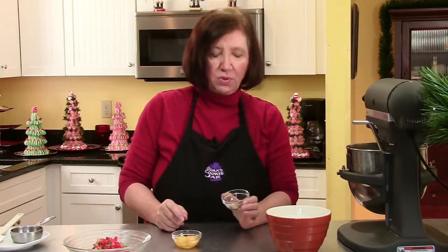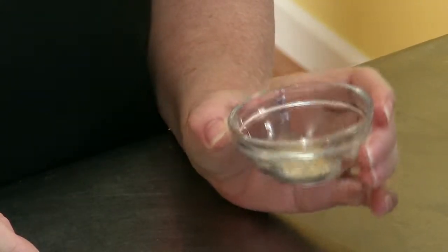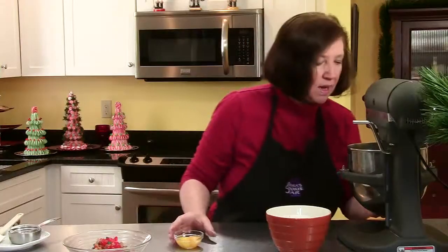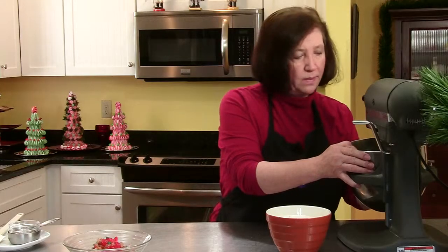And in this little bowl I have one eighth teaspoon each of cinnamon, cloves, nutmeg, and ginger. So I'm going to add that in. And then I have two egg yolks I'm going to add. Just let that work it up.